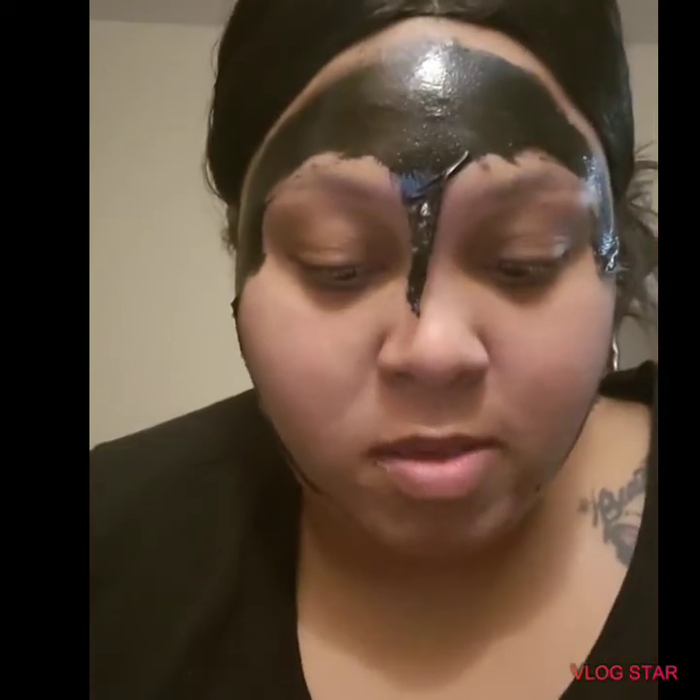Ooh, ooh! Y'all see that?! Yo, I'ma show y'all that in a minute, 'cause most of y'all don't be thinking y'all got no whiteheads and no blackheads on your face. Lies!